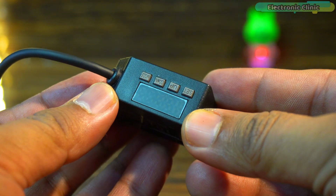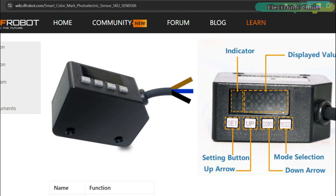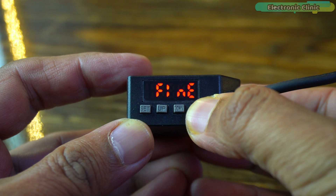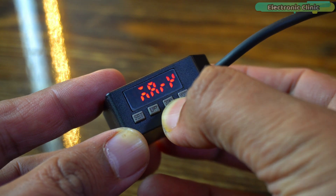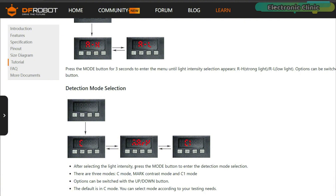This may be a small sensor, but it comes packed with amazing features which you can access using the buttons provided on the sensor. How to use these buttons and their functions can be found on the sensor's official page. By entering the menu you can adjust the light intensity selection, choosing between strong light and low light. You can also select the mode — there are three modes: C mode, mark contrast mode, and C1 mode.